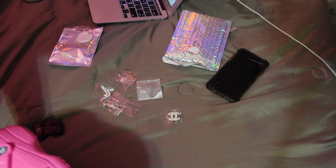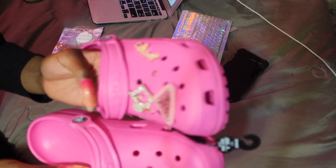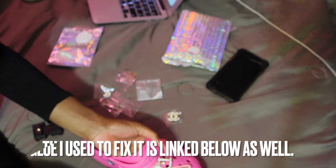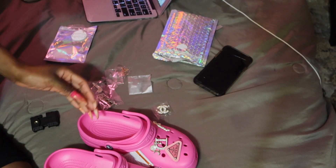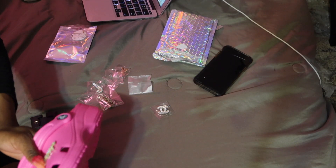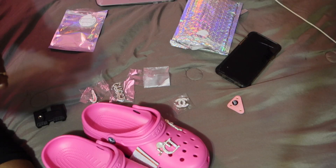It just broke! Oh my god, it literally just broke. I'm gonna have to put some glue on that because that just got me so tight — got the nerve to be hanging by a thread. Wow, literally just got it. All I know is glue better fix that.